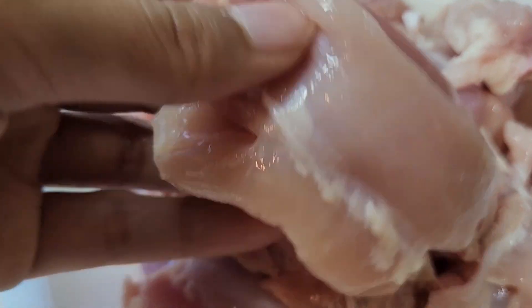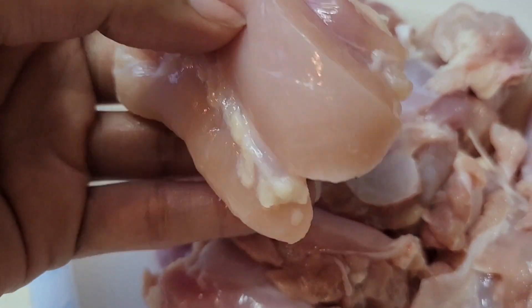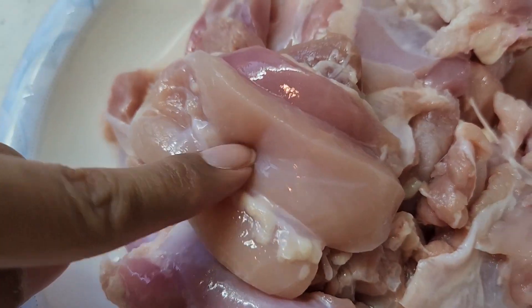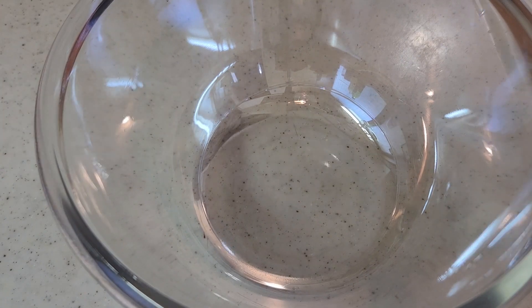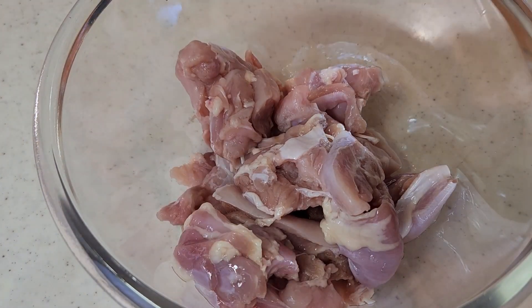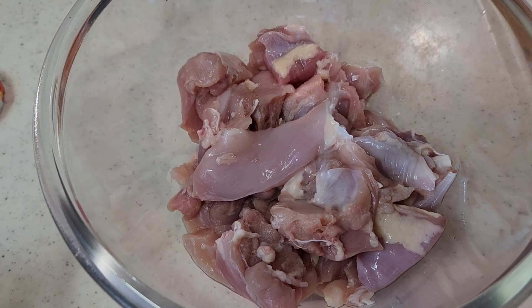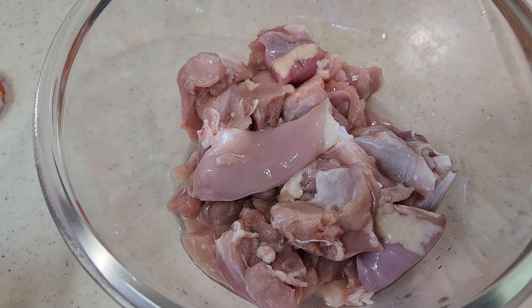I took chicken thigh pieces, cut into bites. I'm going to use 500g chicken. Now let's start our marination. First, I'm going to add 2 tbsp sirka (vinegar) — it will help the chicken marinate well quickly.